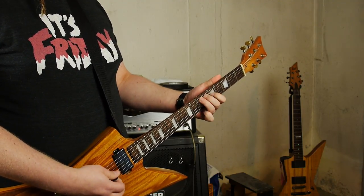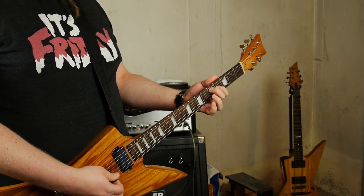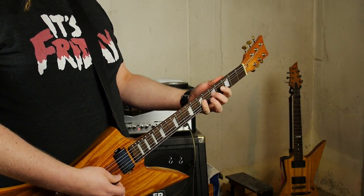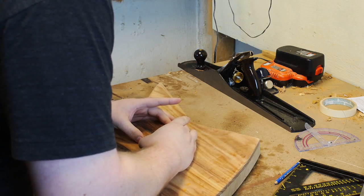When angling a Tune-o-matic bridge, the high E post stays on the scale length line and the low E post rotates back three degrees. I rotated around the middle of the bridge, so my intonation is a little off.